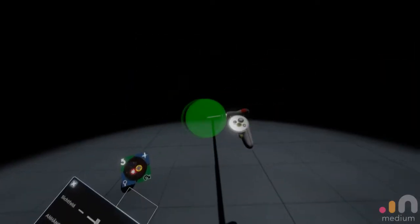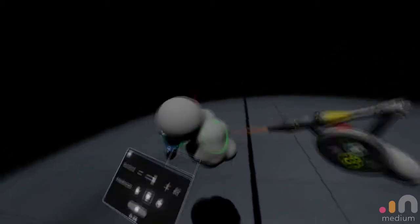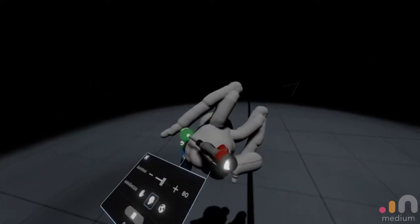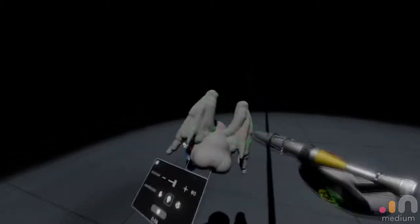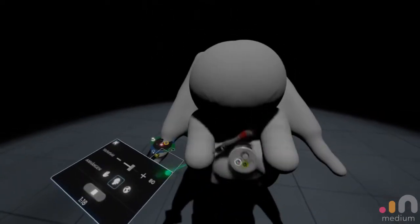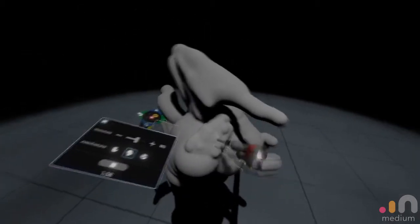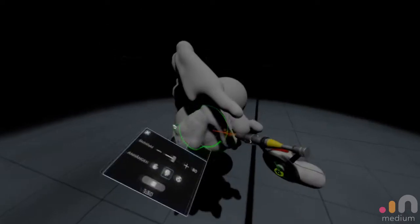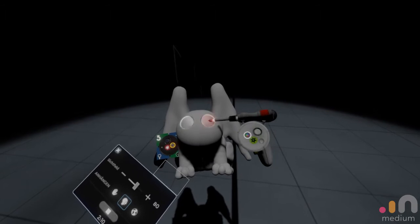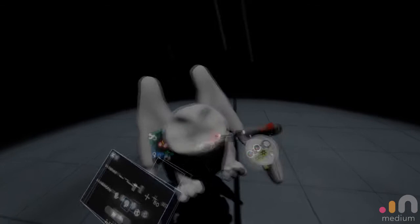So let's start sculpting. I'm here in VR in a program called Oculus Medium. It's free if you have an Oculus Rift with touch controllers and it's an absolutely amazing and easy software to use. Another good sculpting software you can use is Splendor. But sculpting in VR is so much more intuitive and for me it's a great way to get things done quick.